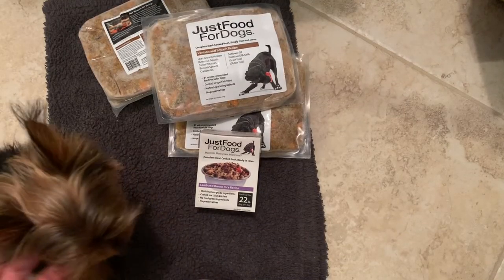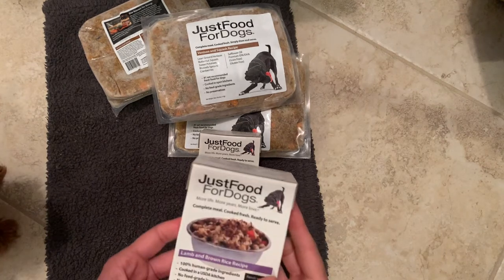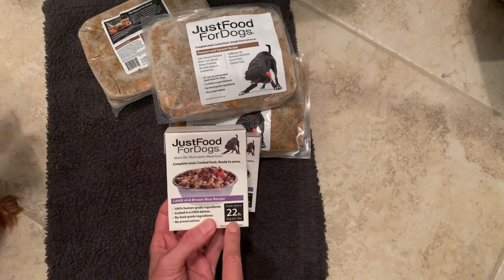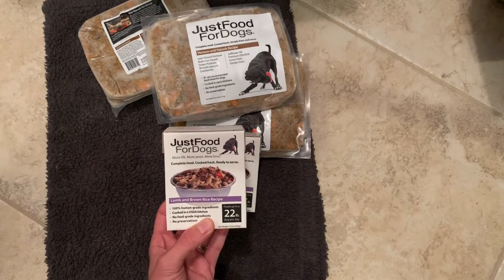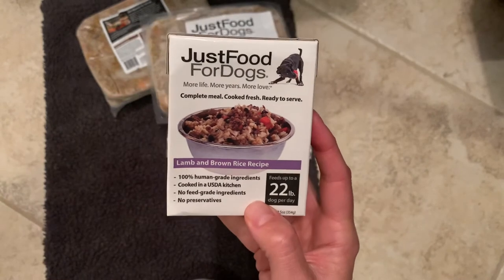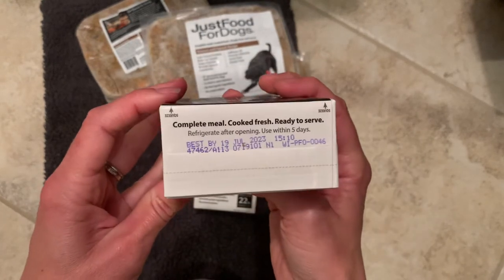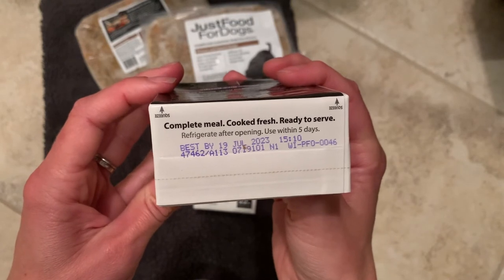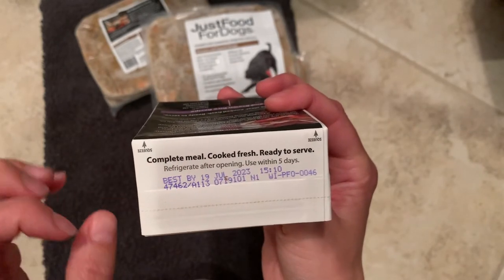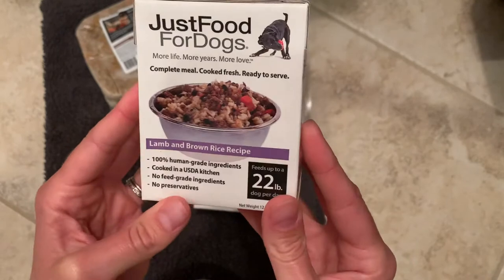In addition to all these lines and the supplement line, they also carry a pantry fresh line of food. This is the lamb and brown rice recipe, and you see that it feeds up to a 22 pound dog per day. The beauty about this food is that it's 100% human grade but also shelf stable for at least up to a year — this one is best by July 19, 2023. So it's a complete meal, cooked fresh and ready to serve. You have to use it within five days of opening it, and it kind of reminds me of a tiny chicken broth box — I think it's a tetra pack, and you just rinse it and it's able to be recycled.